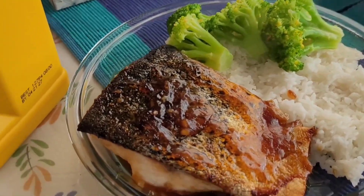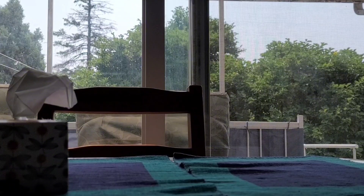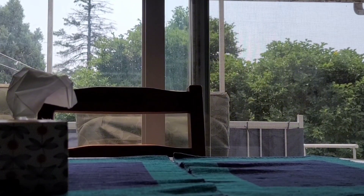On today's menu: teriyaki salmon. Now, you could count this as an early Koyoki birthday special — happy birthday Koyo, by the way — but really, I just really wanted to have salmon today.